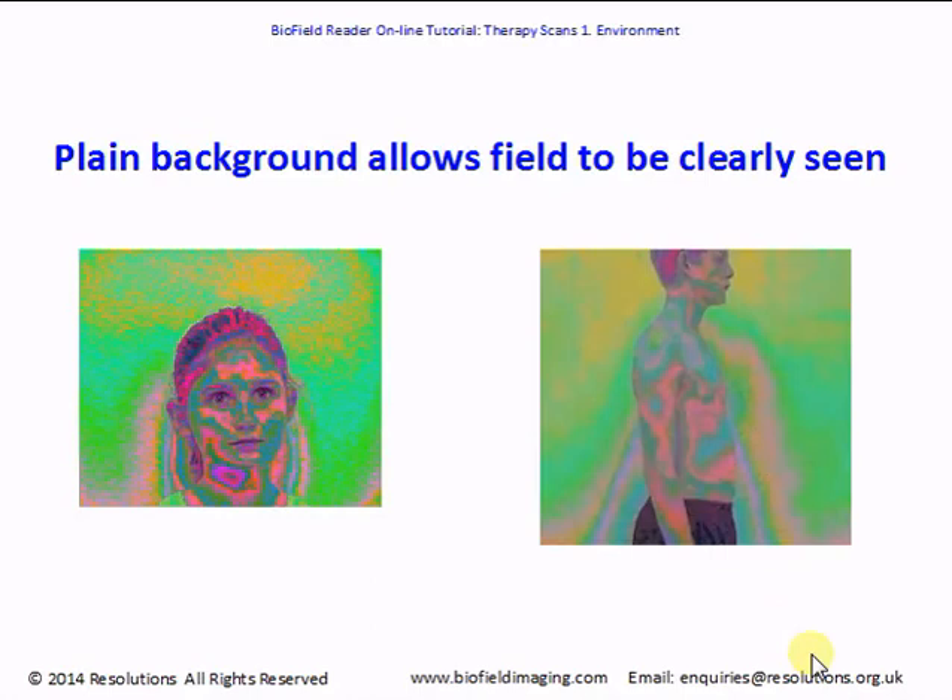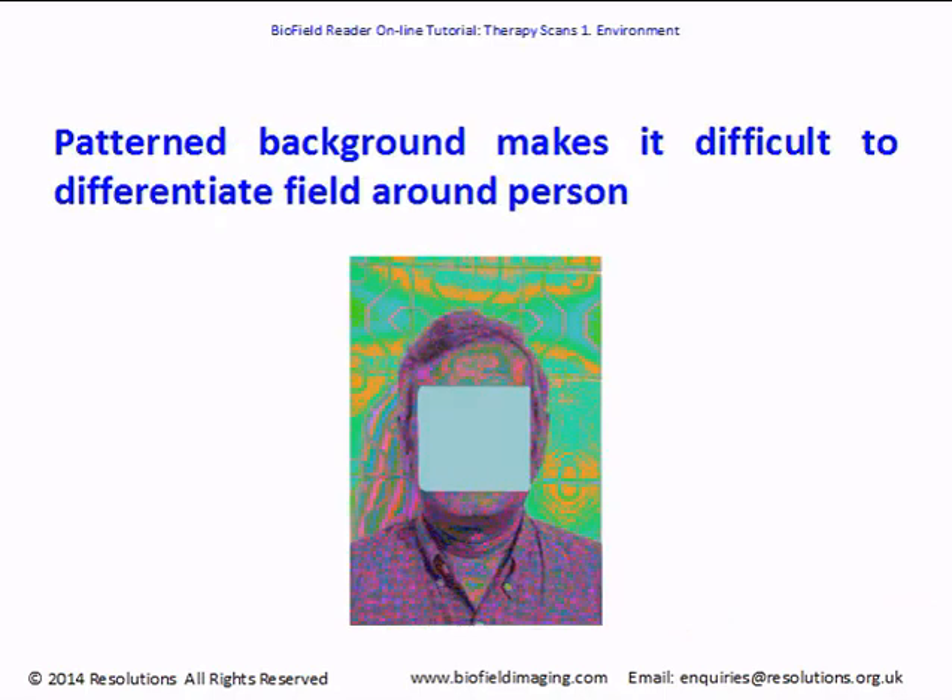Here are a couple of scans showing how a plain background allows the field to be clearly seen. On the left we can see patterns and colors clearly above a young girl's head, as well as striations around her neck suggesting neck tension — she'd also got a sore throat. On the right, a young man standing against a plain light yellow wall, where you can clearly see striations and streamers of energy connecting with him. By contrast, a patterned tile background makes it difficult to differentiate the field around the person — colors and striations are visible but not as clearly defined.